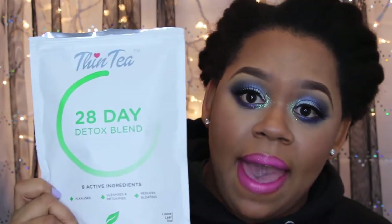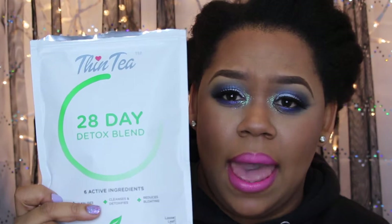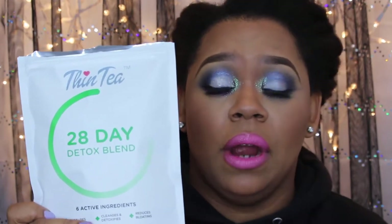They also have a meal plan online that will help you get maximum results when using this tea. You can download it and use it, or you don't have to, but if you really want to see a difference with your body, you would want to download that, and of course drink water and exercise.